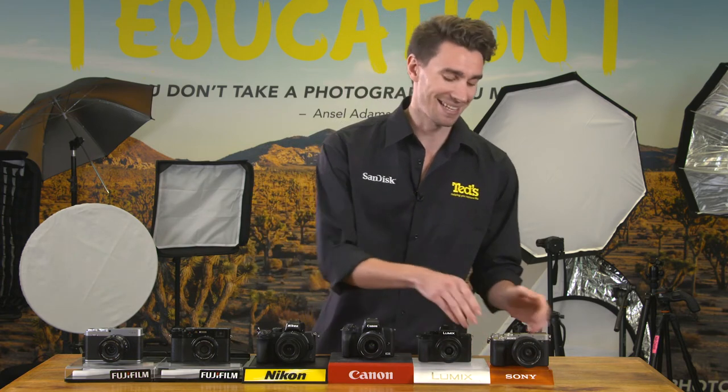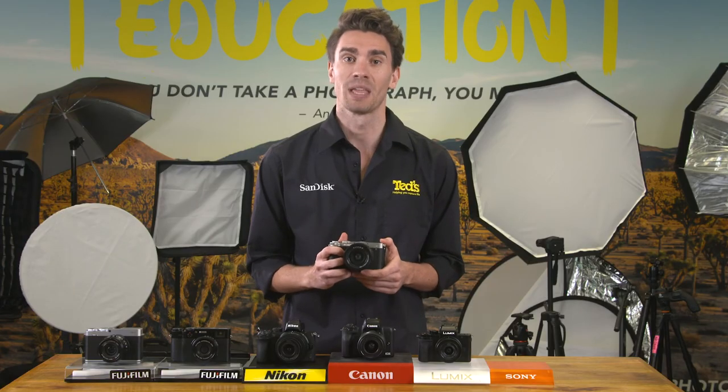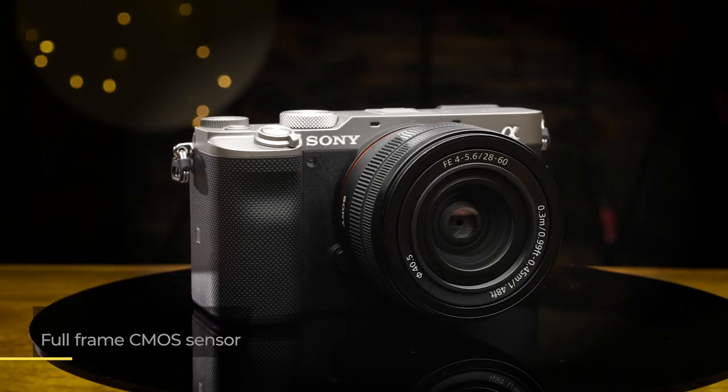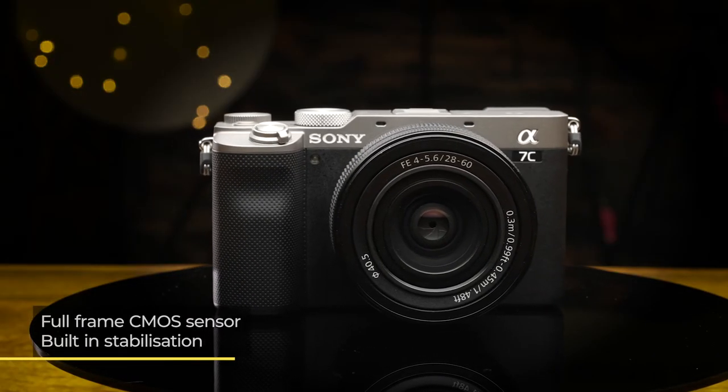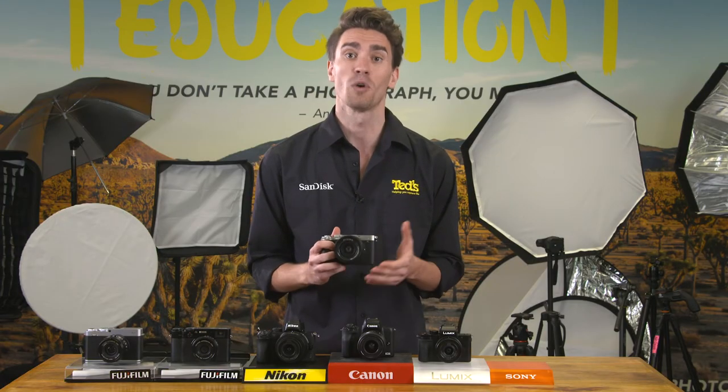The Sony A7C is for those wanting full frame image quality in the smallest possible package. It also features stabilisation, so there's less risk of your images being blurry, and a fast and accurate autofocus system which can lock onto subjects quickly and in any light.